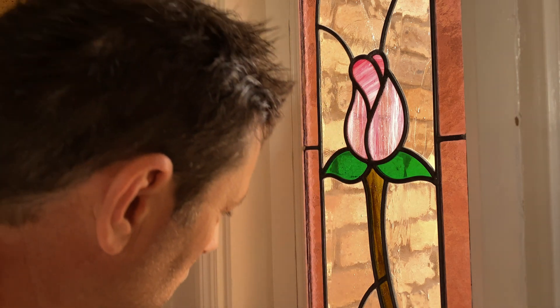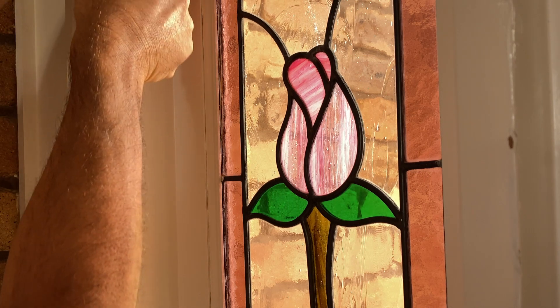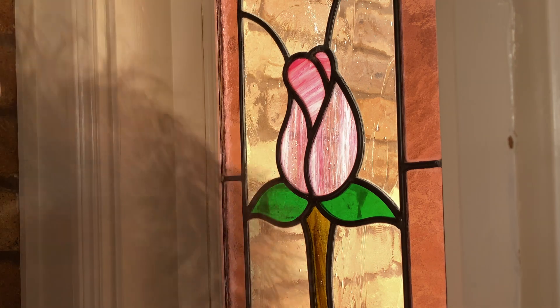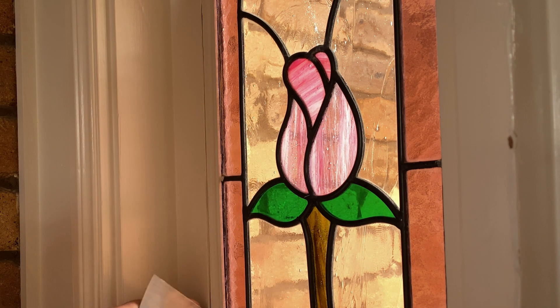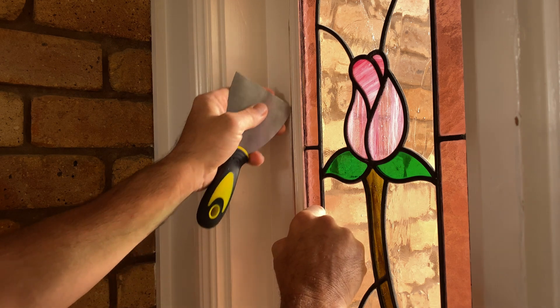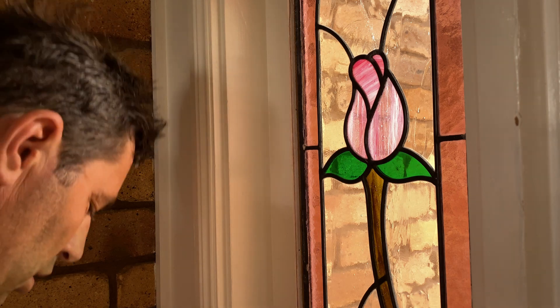I'm just cutting around the edge of this moulding — the moulding that holds the glass in — separating where it's been painted over at that junction, and then I'll start levering the moulding off.